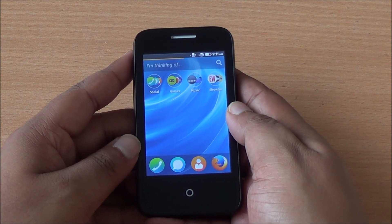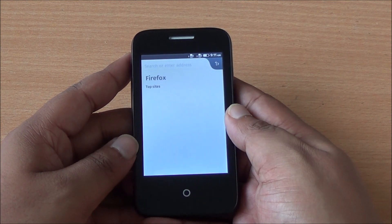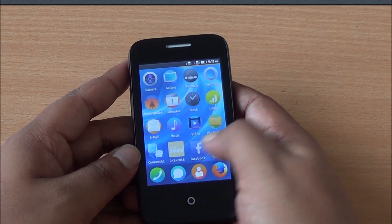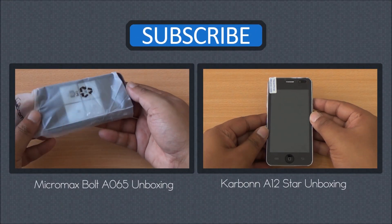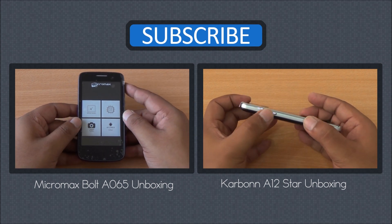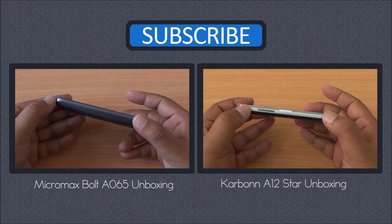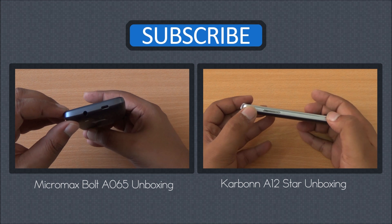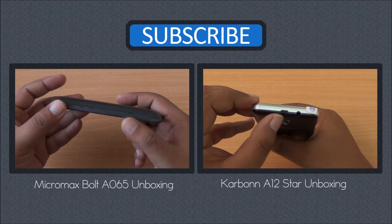There's a bit of lag in the UI but the touch response is quite good. We'll be back with more on the Intex Cloud FX. Until then you can watch the unboxing of the Micromax Voltage Q65 and the Carbon A12 Star. Don't forget to subscribe, like, and share this video. Any questions about the Cloud FX or any other device, hit us in the comment section or on phonebunch.com. Thanks for watching and have a great day.